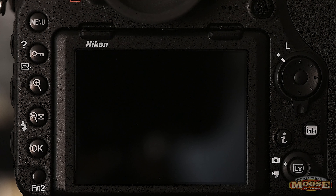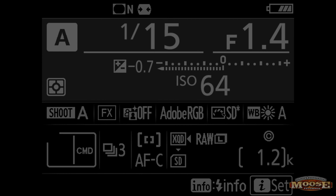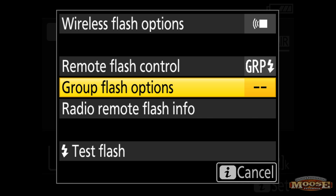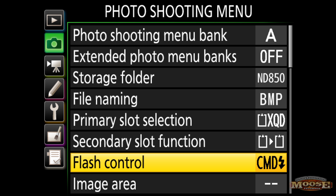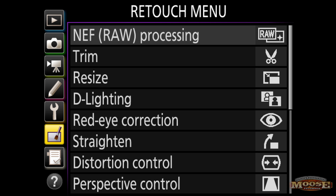Rather than hit the info button twice and the italicized eye button once to get to our group flash, we're going to make it a My Menu top line item. I'm recommending you first go and find out where it is in the photo shooting menu.